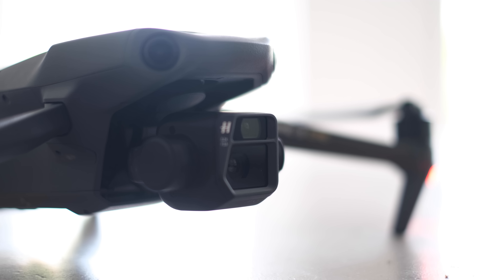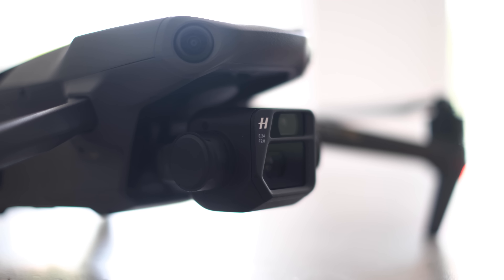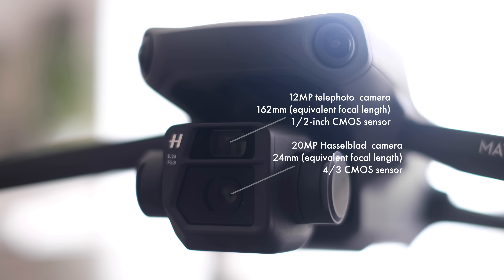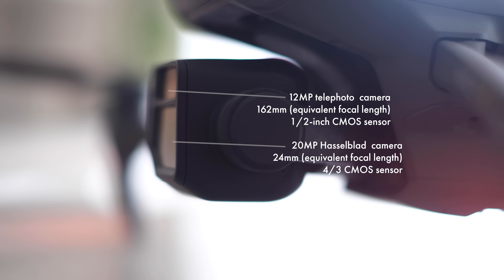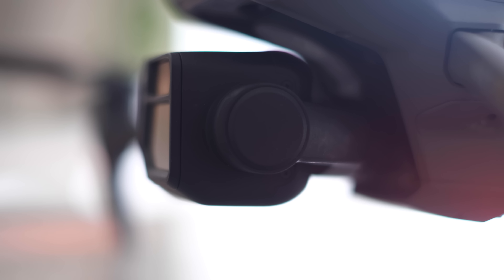One of the first things you're going to notice when you get this out of the box is this huge, oversized gimbal, which has to be so big because it's accommodating that really big micro four-thirds sensor and two cameras. It really does feel big, but it's also beautifully designed and feels really solid. One thing I like is that when you power the drone off, the gimbal actually locks so it doesn't feel like it's flopping around in the bag, which gives it a sense of security.